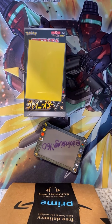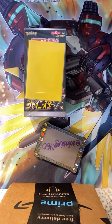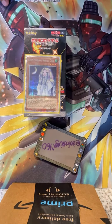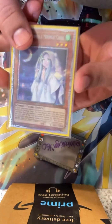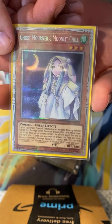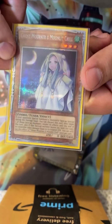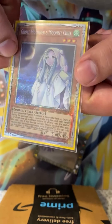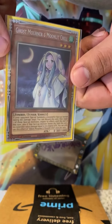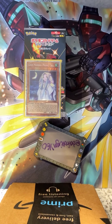First and foremost, it is a YuGiOh page. I picked up something nice for my collection today — a Starlight Rare Ghost Mourner and Moonlit Chill. Really nice addition for my collection, I really like this card, I'm stoked to be able to have it in Starlight. So it's only right that I show a YuGiOh card because it is a YuGiOh page.